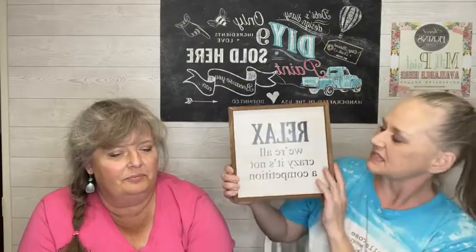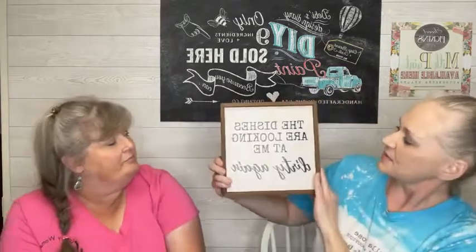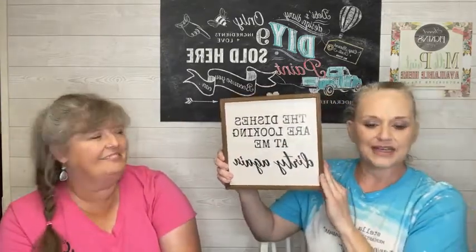These are all 10 by 10 in these sizes. This one says 'relax, we're all crazy — it is not a competition.' Hilarious and true. We've got another 10 by 10 that says 'the dishes are looking at me dirty again.' These are great gifts if you've started making your Christmas shopping lists — it is a one and done.